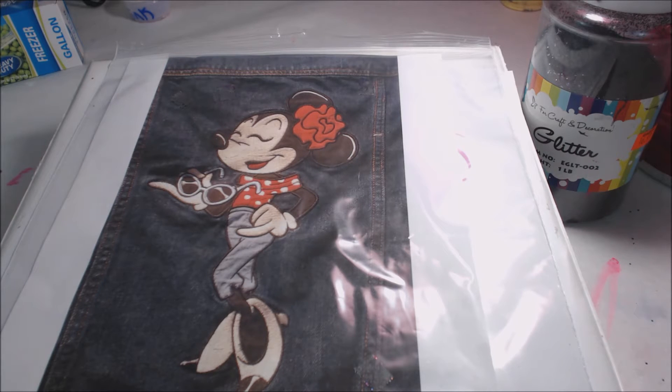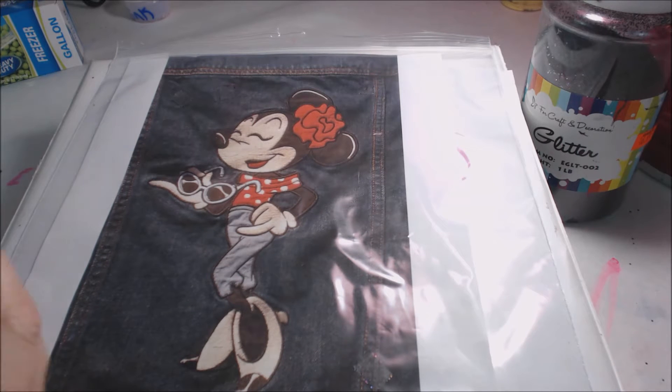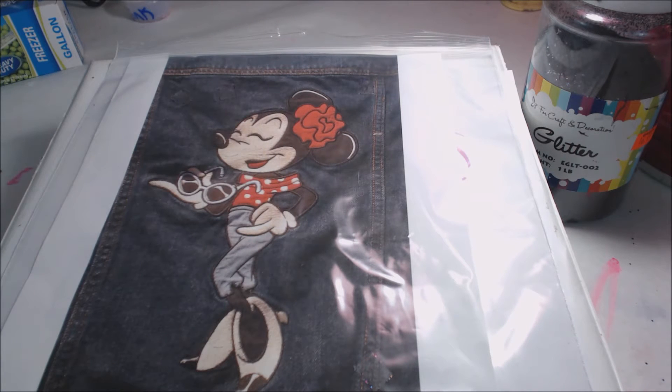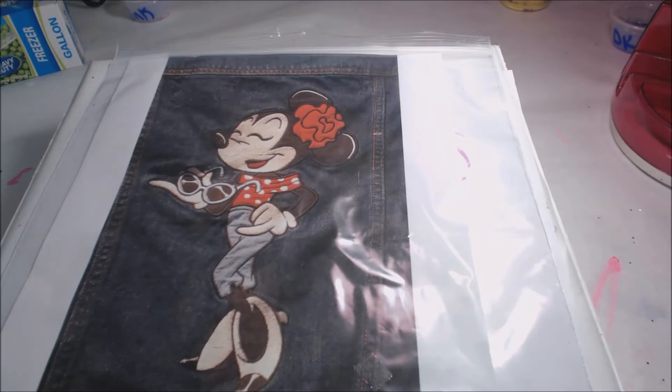I'm going to try that with my words — I use that to do all my words on my purses. I think that's going to be really easy. I also have puffy paint. I use the Tulip brand, whichever brand is at Michael's or Hobby Lobby or Joann's, and of course extra fine glitter for transfers.